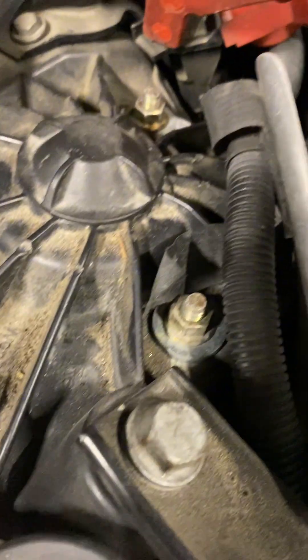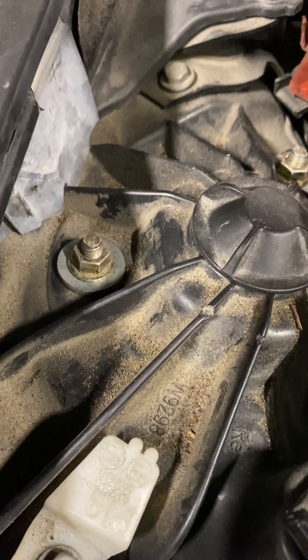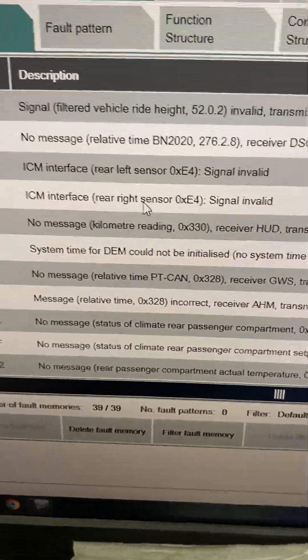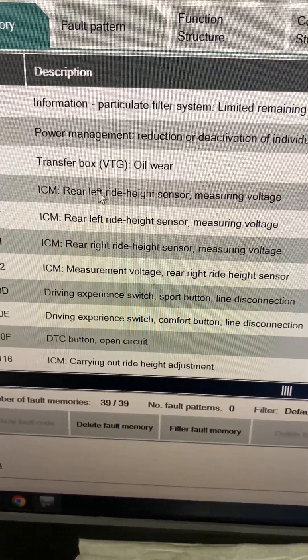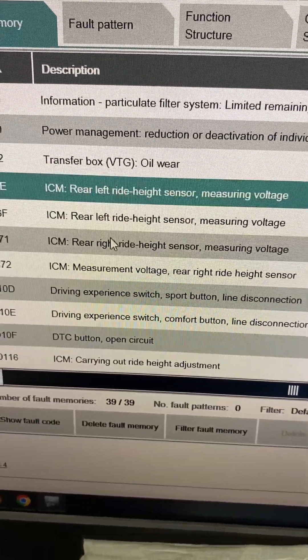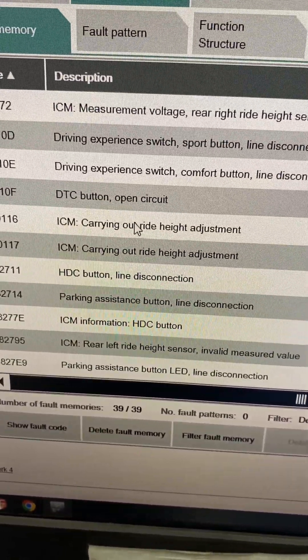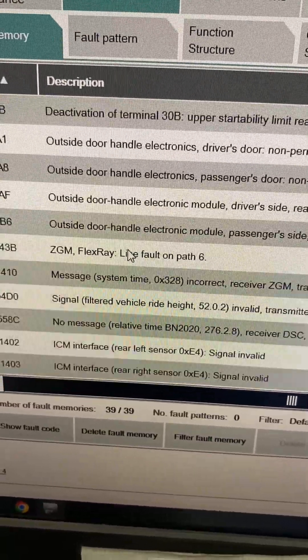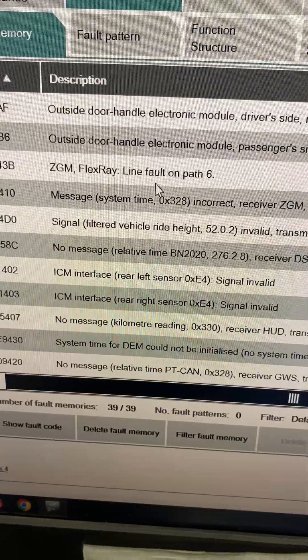There's one huge problem I've just noticed — mechanics' hunch is always right. These are non-standard suspension nuts, which to me means someone's put coil overs on it. Looking at all these faults — height sensor measuring voltage, we need to look at that. The car hasn't got a ride height adjustment, and there's a lot of problems with the suspension.